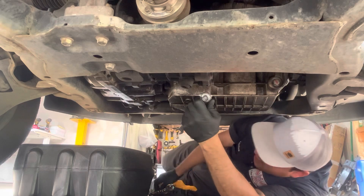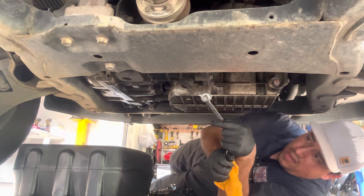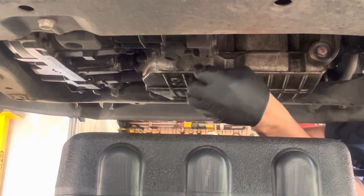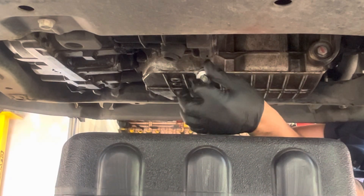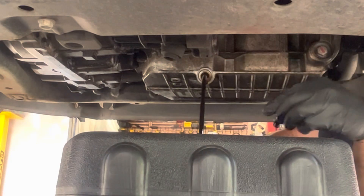Should be easy, but someone really tightened this one up. Loosen it up until the tenth thread, and then after that just go to the last thread — when you feel like it's the last thread, do one more turn and then lift right up.